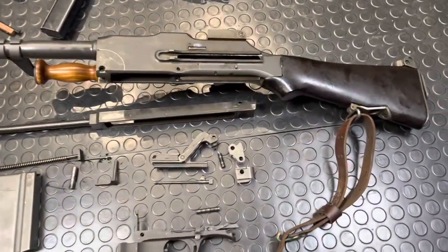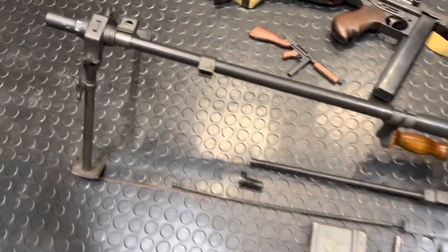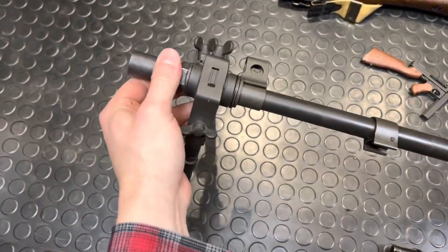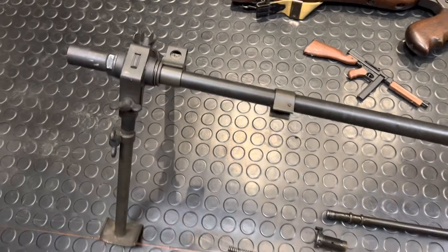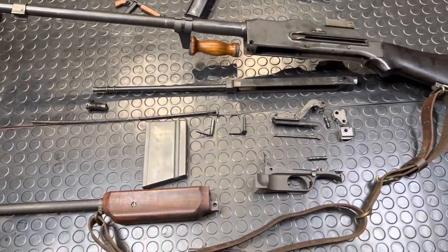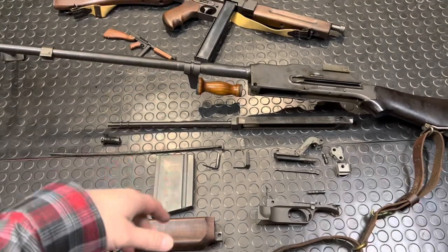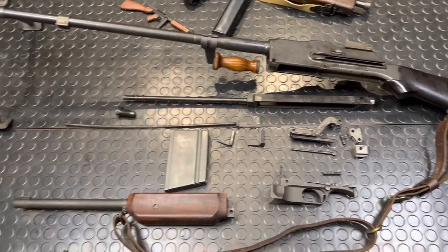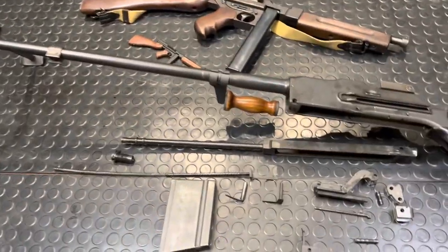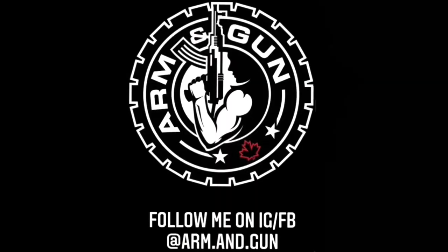All right guys, you have her fully disassembled and all on display. The only thing I didn't pull off was the bipod — all you have to do there is unthread this flash hider and then the bipod pops right off. So that's it, folks. Thanks a ton, guys. Please consider checking out the affiliate partners below — support those who support the channel. And dropping very soon is some Boomdiggity and Arm & Gun merch from Bunker Branding. Catch you in the next one, Arm & Gun out. Boomdiggity.